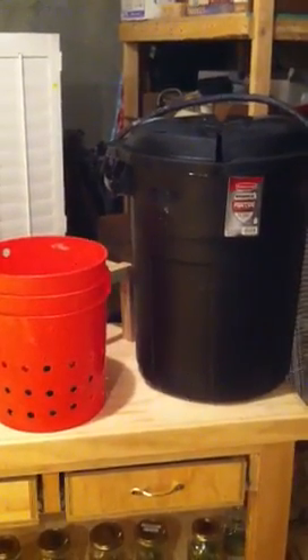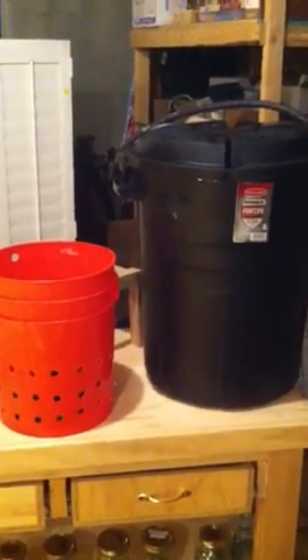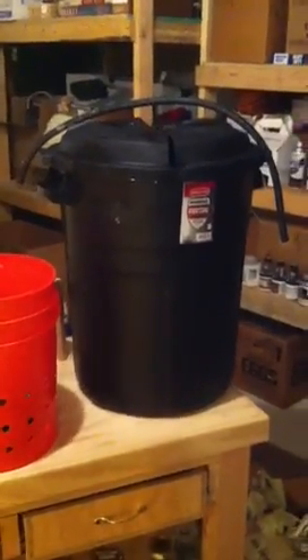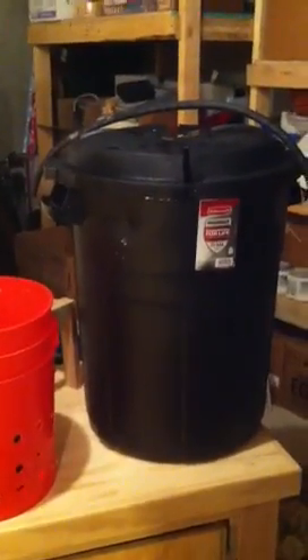Alright everybody, I just completed my first grow using this system and I would love to show you what I did here because I have some amazing results. I have one more plant that's still growing in this system and I'll show you what that plant looks like as well.